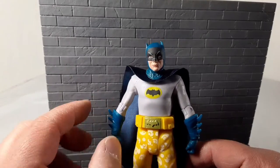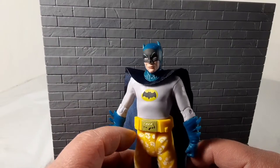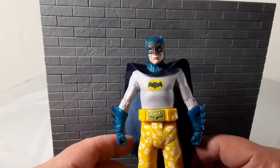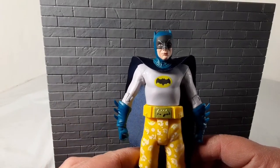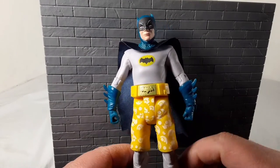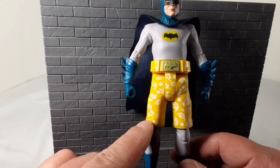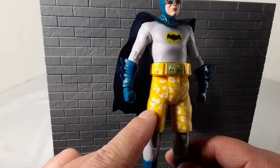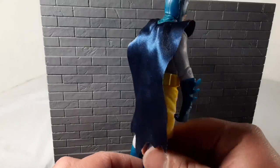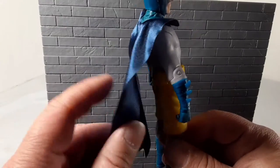It's got the lines over the eyes, the little points on the top — looks pretty good. Got the bat symbol, gray and blue, yellow with the gold buckle. And there's the swim trunks — these guys had some funny swim trunks. Is that supposed to be the Batmobile? It's probably supposed to be the Batmobile. And then there's the cape — it's a cloth cape, which is nice. I don't mind the cloth capes, it's kind of cool looking.